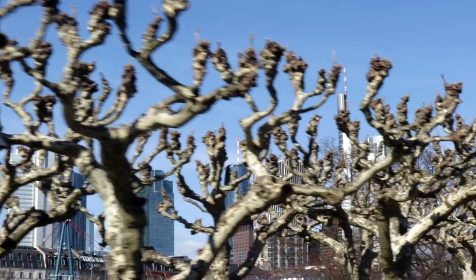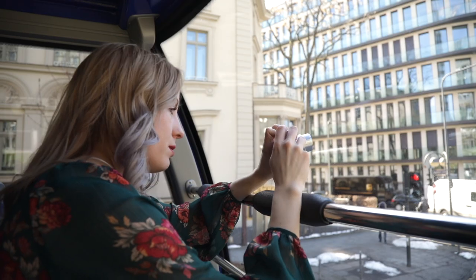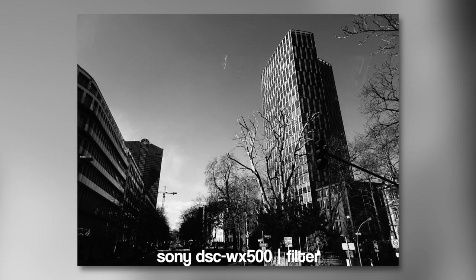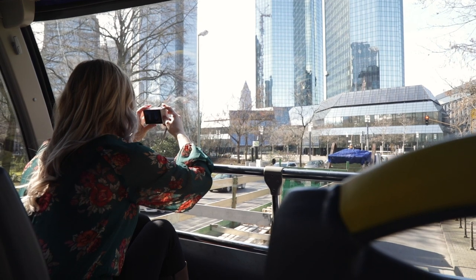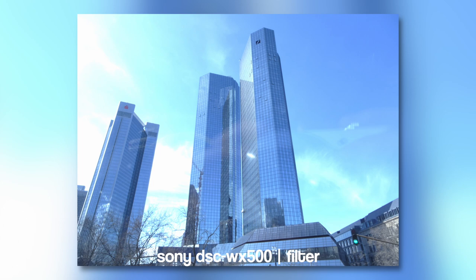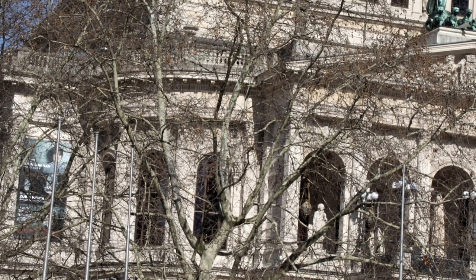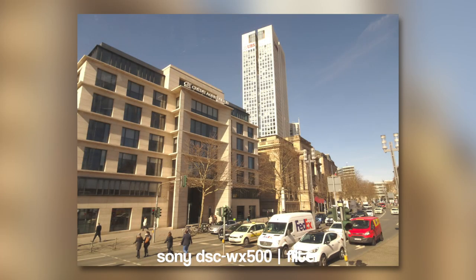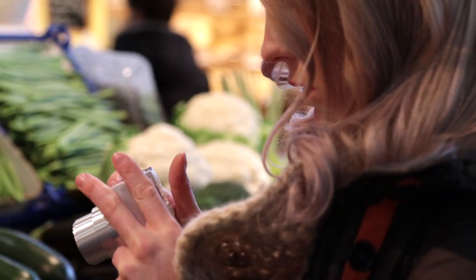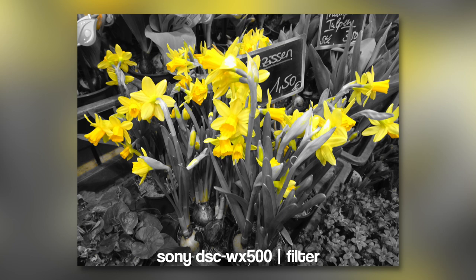In addition to the already good-looking photos, the Sony camera also offers some creative filters. Above all, the black and white filters make a very good impression. Using many cameras the photos tend to look washed out, but with the Sony WX500 you get a crisp contrast which makes the photos in black and white so interesting. In addition to many other filters, the Sony also offers the possibility to record only certain colors, giving the whole photo a selective color look.